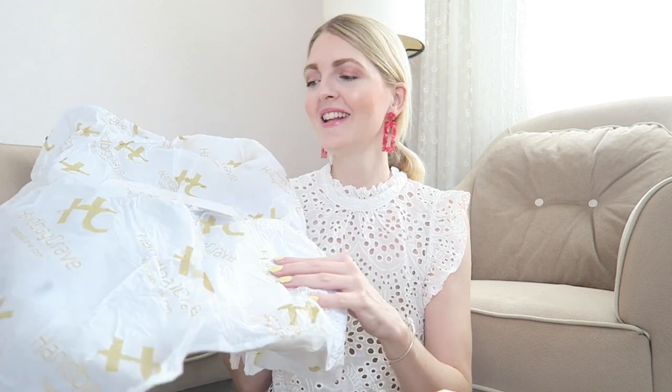I already received the beige color, which I will show you at the end of this video. I've been using that bag for over three years now and it still looks amazing. I'm very excited to unbox the brown one.